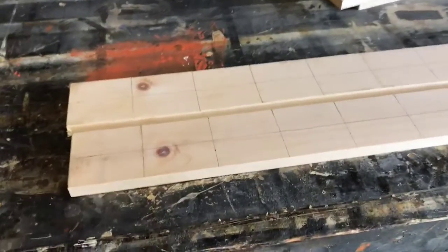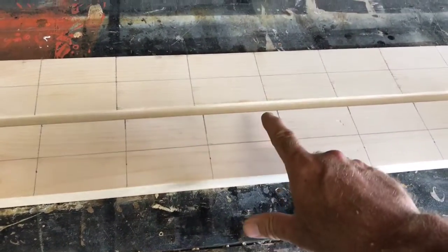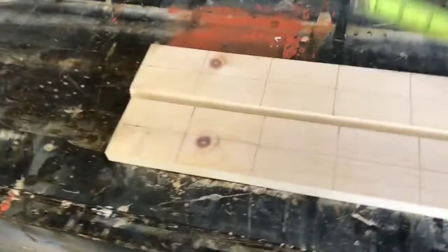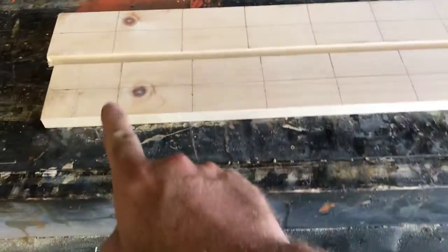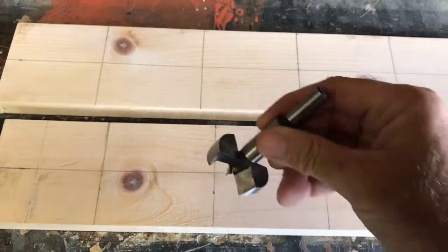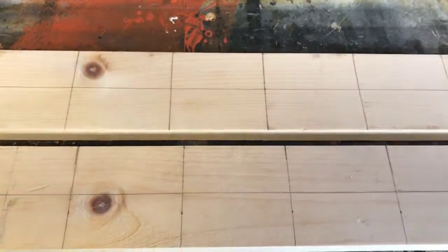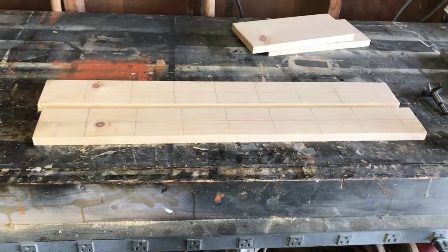This is what I've got so far. I went ahead and found center — these are three and a half inches wide, so that means it's an inch and three-quarters to center. I started at just one end and came down three and a half inches, staying at three and a half inches all the way down. Everywhere that a line crosses is where the hole is going to be. I'm going to be using an inch and three-quarter Forstner bit, and that'll be my center point where I start drilling the holes. Now I'm going to get that set up in the drill press.